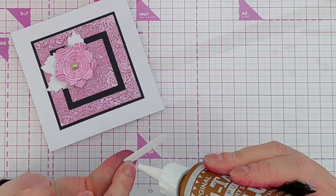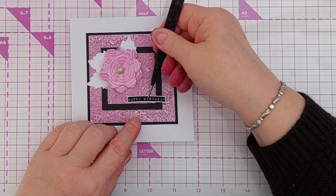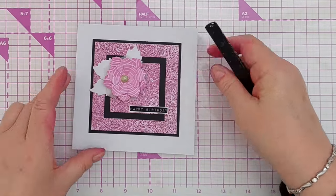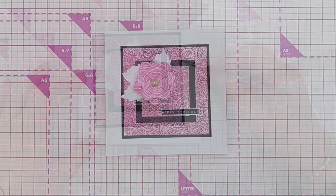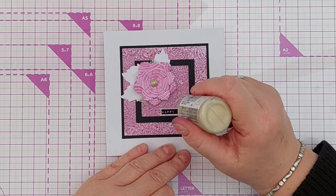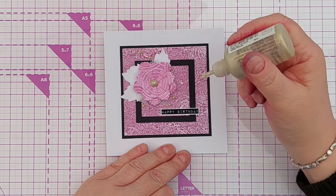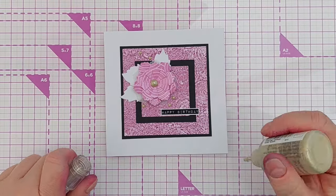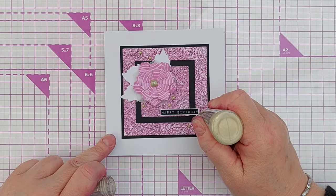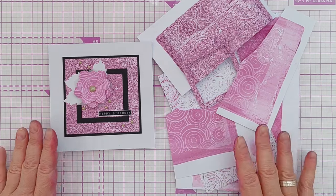To add a center to my flower, I've put a lovely big Nuvo drop in pale gold. For a sentiment, I've got this pre-printed and pre-cut 'Happy Birthday' — white font on a black background with a white border — which works really well with the white and black already on the card. For a little extra sparkle, I'll add a few more of these gold Nuvo drops, smaller than the center of the flower, carrying on the diagonal arrangement.